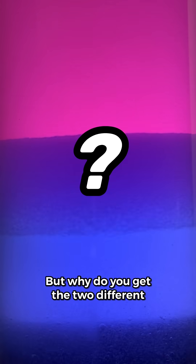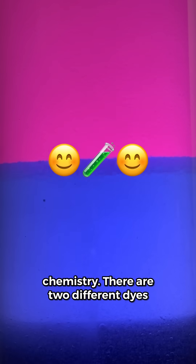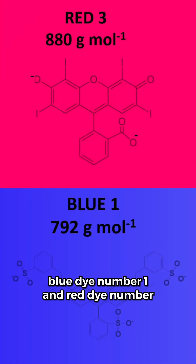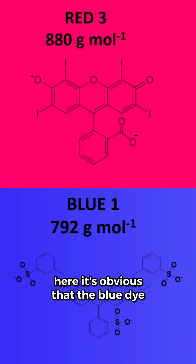But why do you get the two different colors? To understand this, we're going to need a deep dive into some chemistry. There are two different dyes that make up the purple food dye: Blue dye number one and Red dye number three. Their chemical structures are shown here. The blue dye dissolves in the salt water layer, while the red dye goes into the acetone layer.